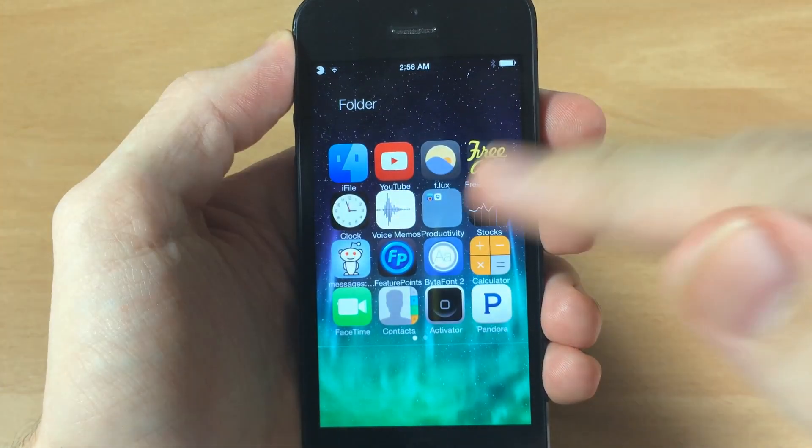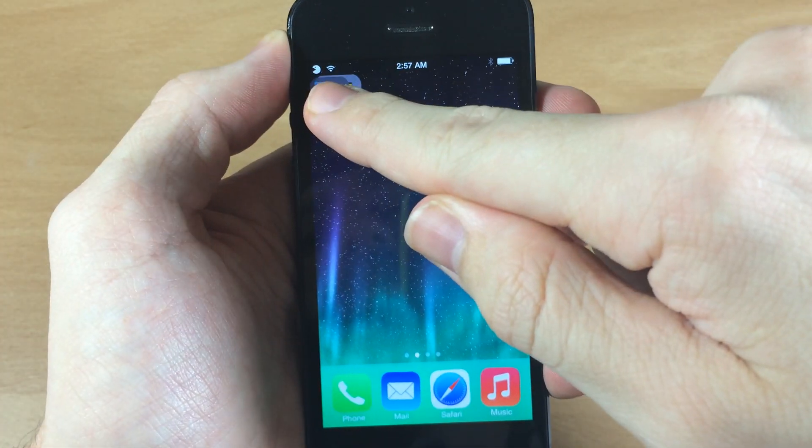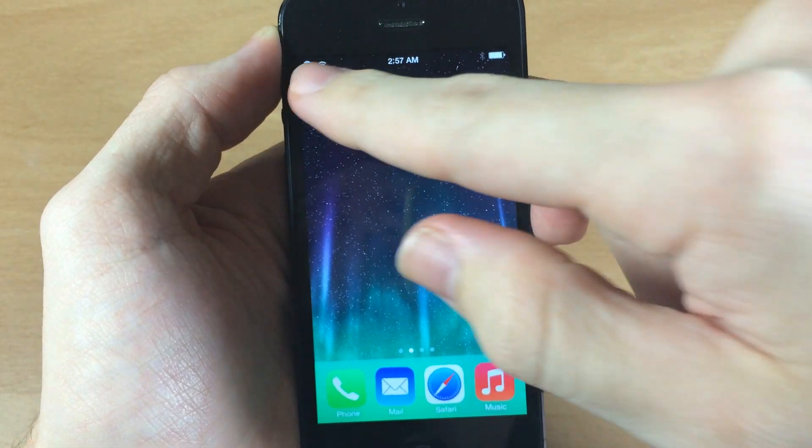You can open that up and actually put folders inside of folders directly, just like this, and drop it right in.